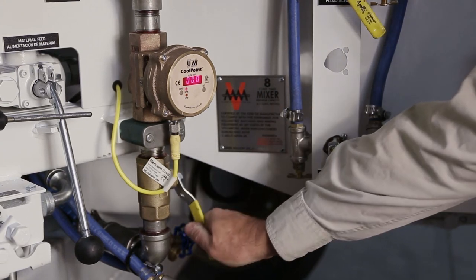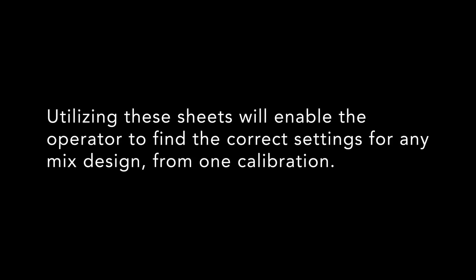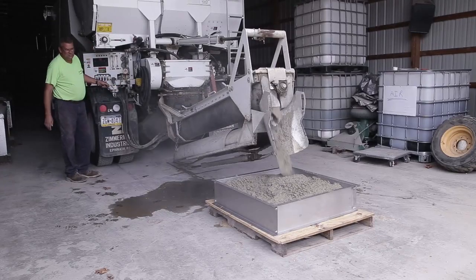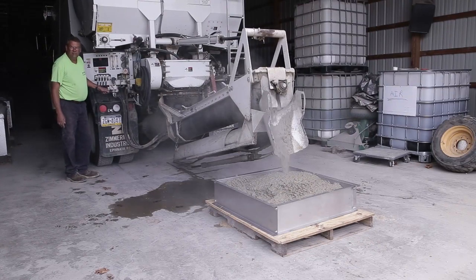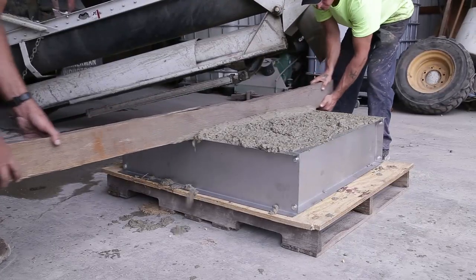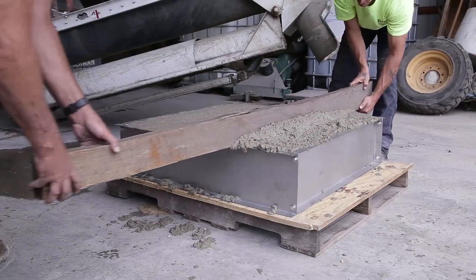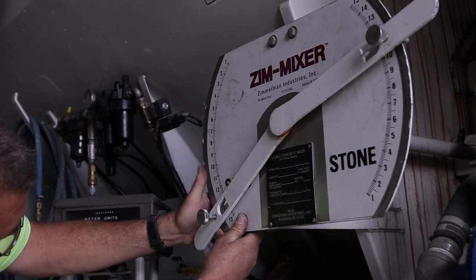The setting of the flow meter will need to take this into account. Utilizing these sheets will enable the operator to find the correct settings for any mix design from one calibration. The final step in calibration of a Zimmermann volumetric mixer is to conduct a yield test. This is done to ensure that the material produced as per the mix design weights is a cubic yard by volume. The unit is set to produce a particular mix design.